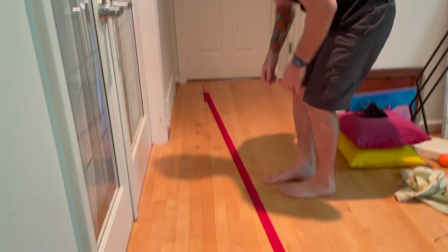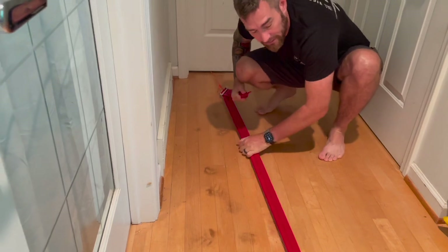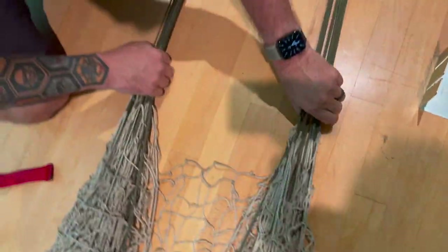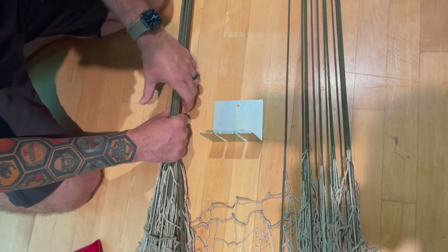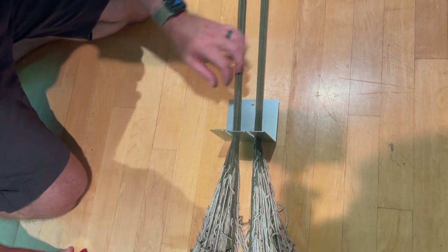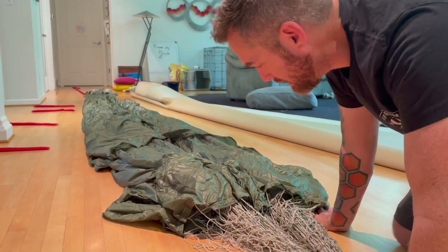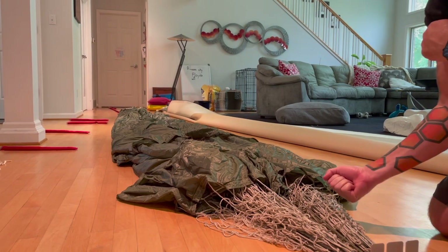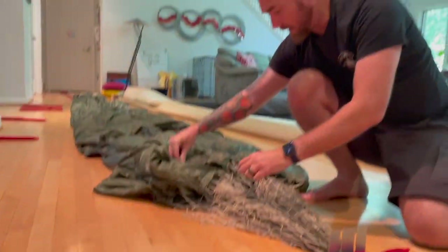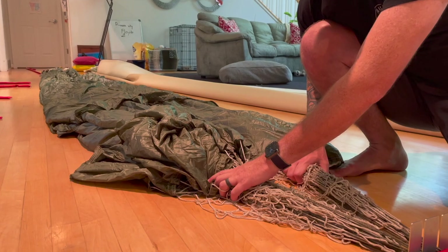Now it's time to pull some tension. We're going to get group separation — put the lines on either side and put a weight on top. Because we're packing on the floor we're going to do it a little differently than on a table, where you'd do the karate chop and look for line 16. On the floor, we're going to look for line one on the left-hand side. Lines 1 through 15 will be on the left-hand side; lines 16 through 30 will be on the right-hand side. We're going to flip this over.